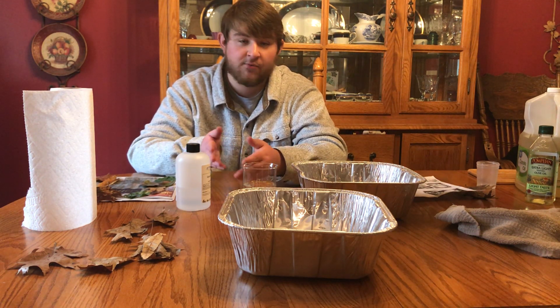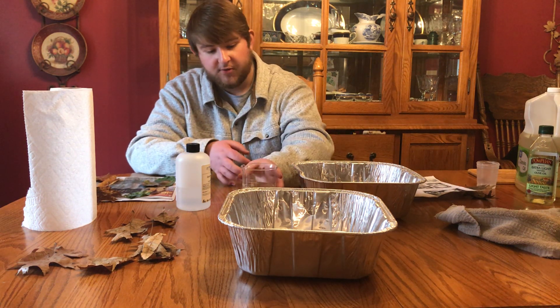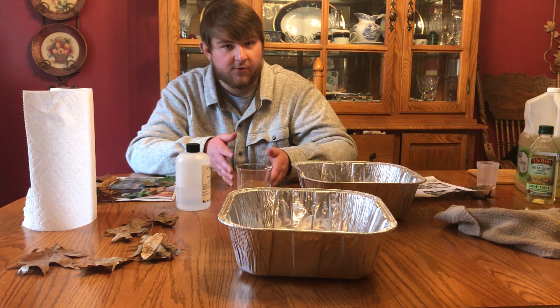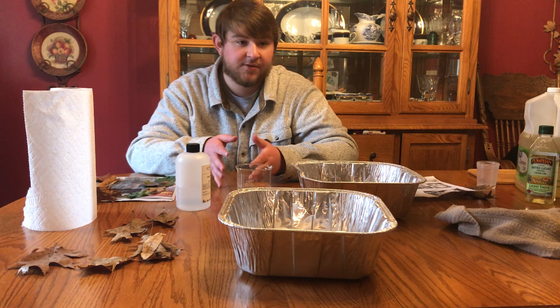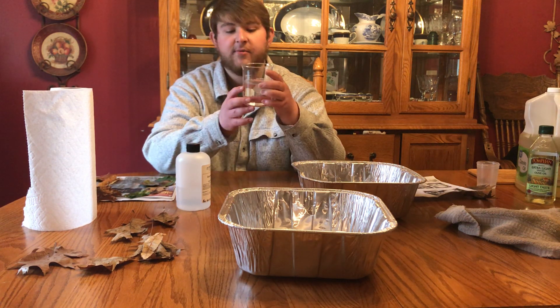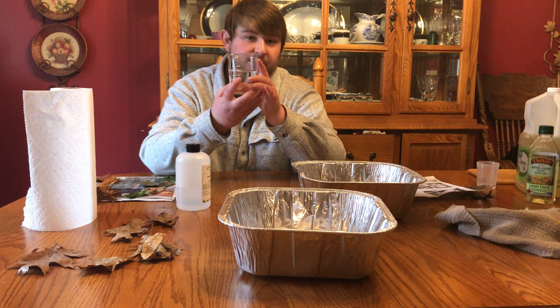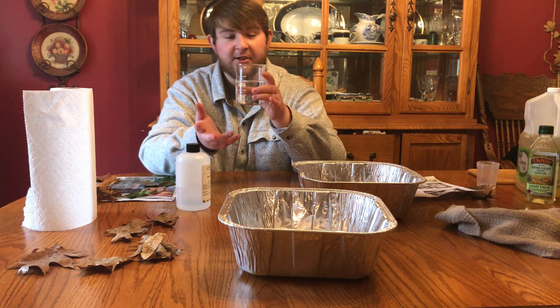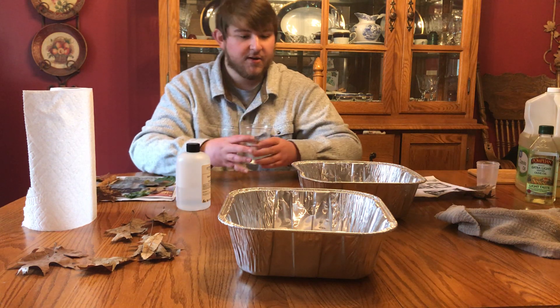The first step is to take two parts of water and mix it with one part of glycerin. A 'part' can be any unit — basically you have double the amount of water compared to glycerin. For my example today, I'm going to use 250 milliliters of water mixed with 125 milliliters of glycerin.